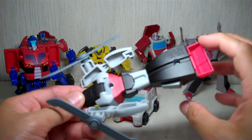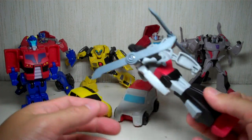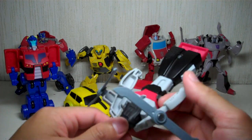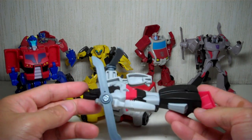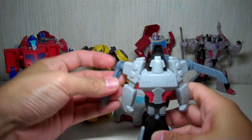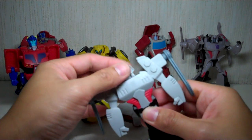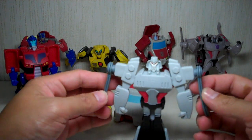Next we'll do Megatron. Perhaps the weakest in the alt mode — it's not a very believable helicopter. With a little bit of imagination he could pass for a twin rotor attack copter, but he is just a robot lying face down. To transform him, you want to fold up the feet, stand him up, fold down the rotor blades, push forward the arms, fold back the cockpit and rotate the head. Just like Optimus Prime, his head is made of a softer material compared to the rest of the body, as well as the blades.